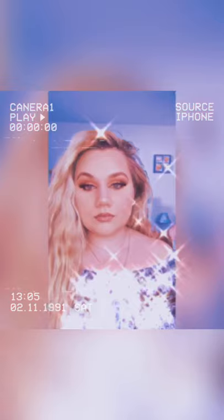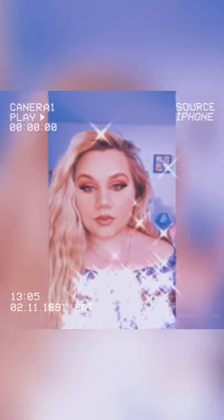Hey guys, welcome back to my channel. So today I'm going to be creating this look using the Too Faced Cosmetics Pumpkin Spice Palette. This palette blends like a dream, beautiful color scheme, and smells so good.